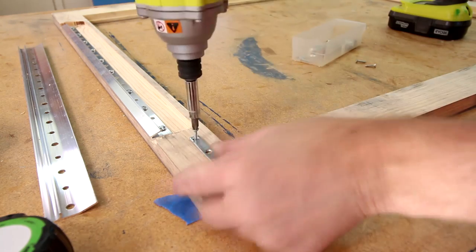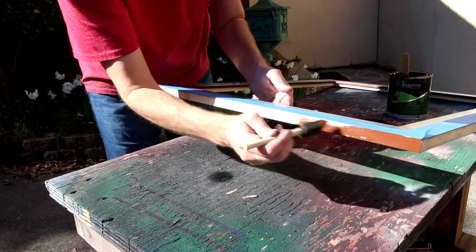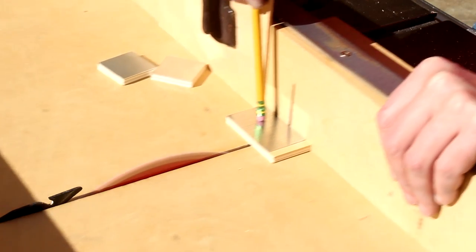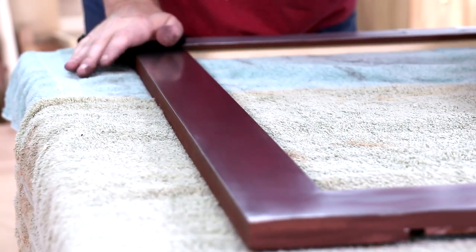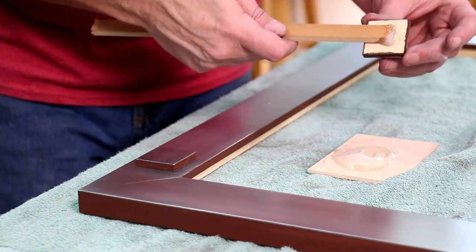I'll reinforce the miters with these corner brackets. Before I attach the decorative corner squares, I'll polish up the aluminum. I'll glue these squares into place using epoxy.